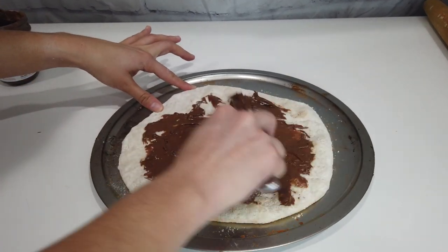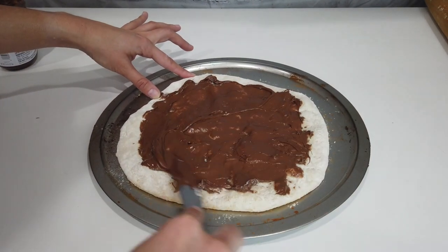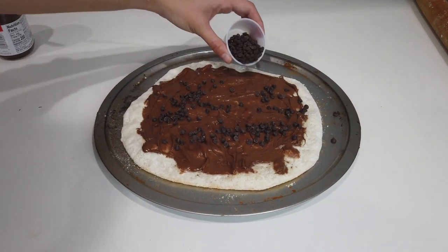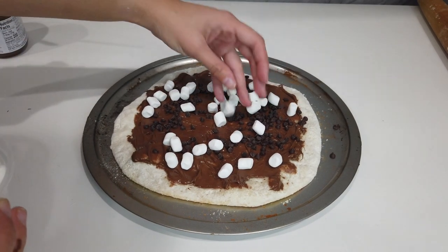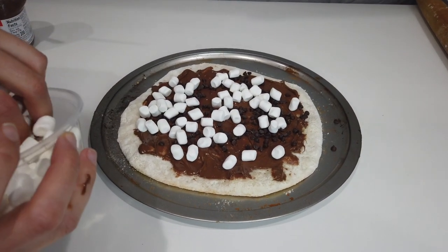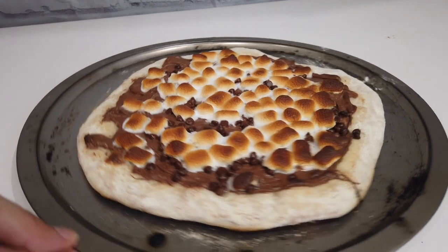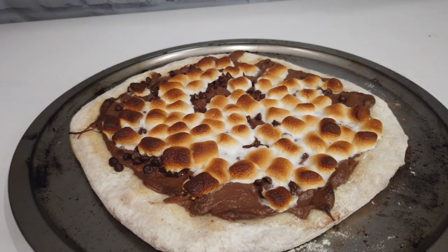So what I'm doing is I'm going to trim this up and put in those marshmallows. I just took the Nutella marshmallow pie out of the oven. The marshmallows toasted perfectly and I cannot wait to try this beauty. It looks amazing.